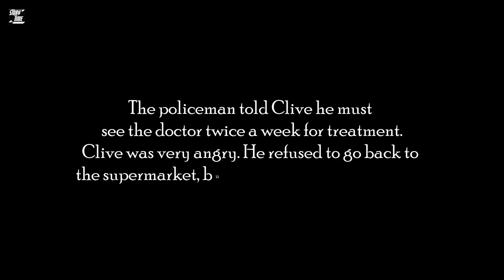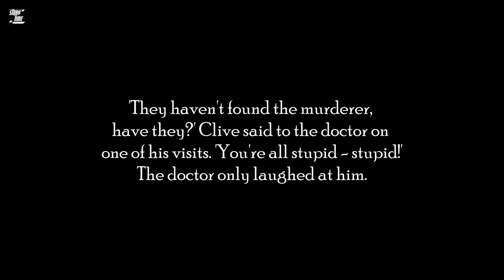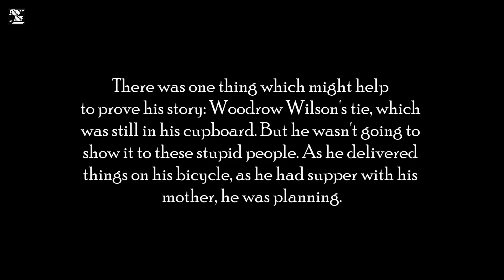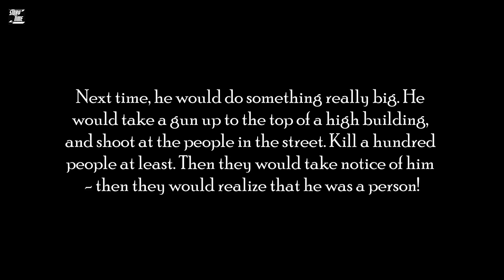Clive was very angry. He refused to go back to the supermarket, but found another delivery job. 'They haven't found the murderer, have they?' Clive said to the doctor on one of his visits. 'You're all stupid! Stupid!' The doctor only laughed at him. There was one thing which might help to prove his story — Woodrow Wilson's tie, which was still in his cupboard. But he wasn't going to show it to these stupid people. As he delivered things on his bicycle, as he had supper with his mother, he was planning. Next time, he would do something really big. He would take a gun up to the top of a high building and shoot at the people in the street. Kill a hundred people at least. Then they would take notice of him. Then they would realise that he was a person.